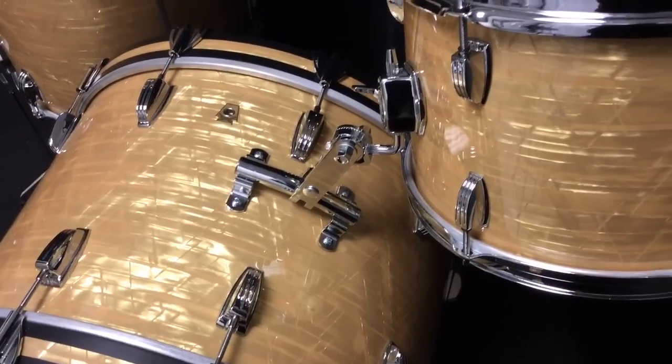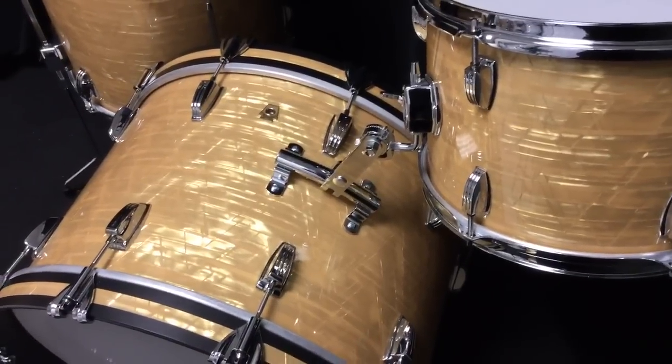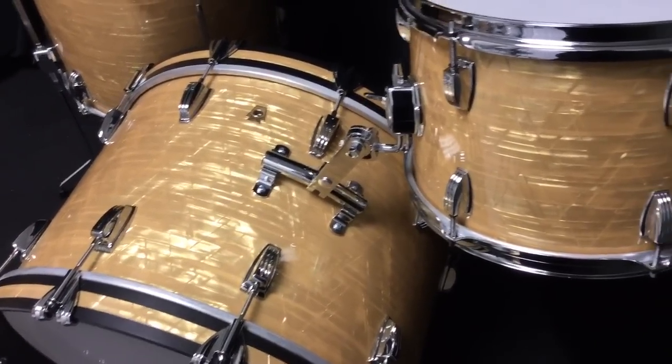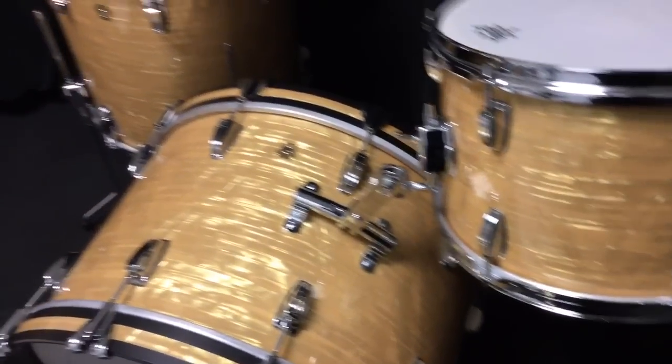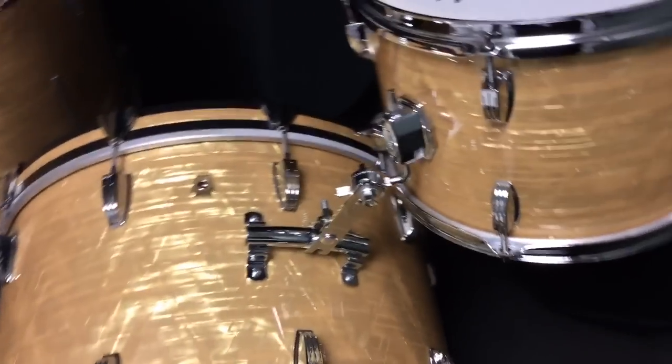Here it is on a beautiful Legacy Mahogany Ludwig kit in that beautiful onyx marine pearl, which is almost like a butterscotch. This kit is a 9x13, a 16x16, and a 14x22 Legacy Mahogany.